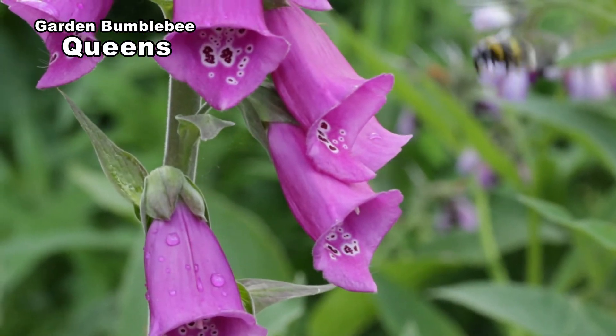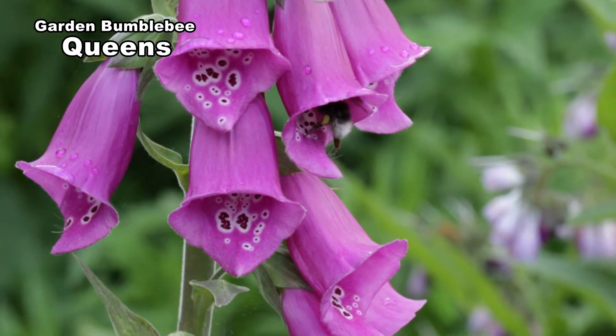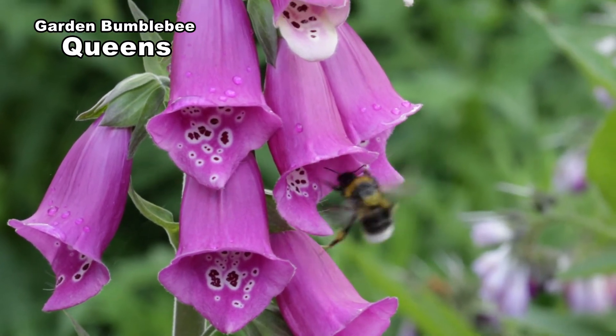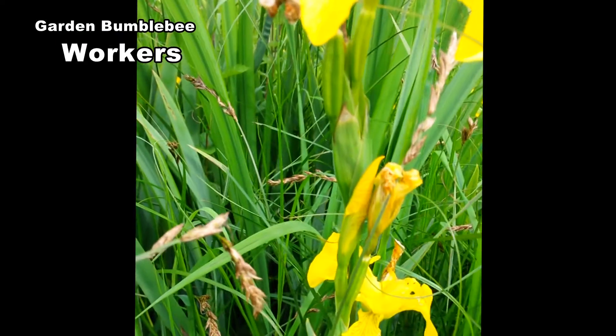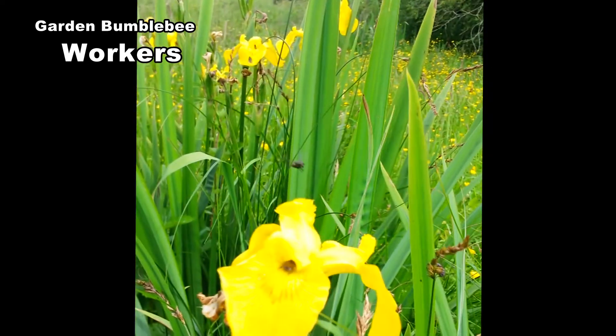Queens and workers are very fast moving, making it difficult to see the number of yellow bands. Although they are of a similar length to buff tails, they are a much lighter build, appearing longer and more pointy. Workers vary in length from 11 to 18mm.